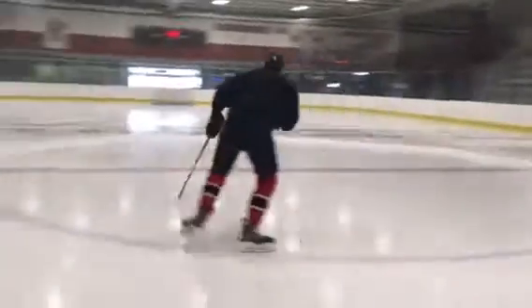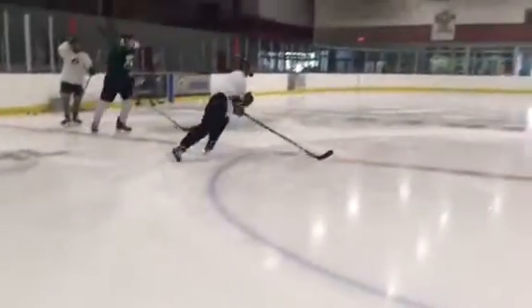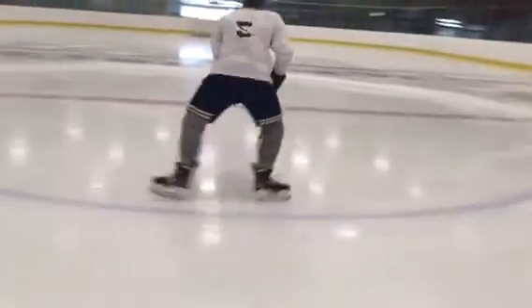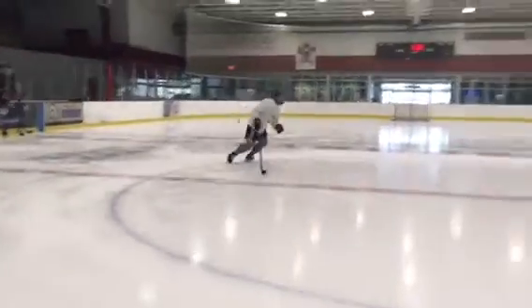The players here are shifting their body weight from their front leg to their back leg, opening up their hips and always keeping their chest facing the middle. As you can see here, we shift from our front foot to our back foot, always transferring weight.